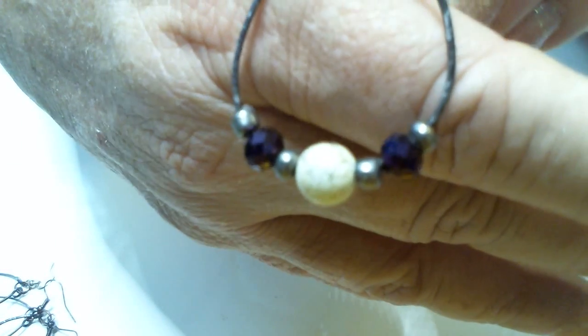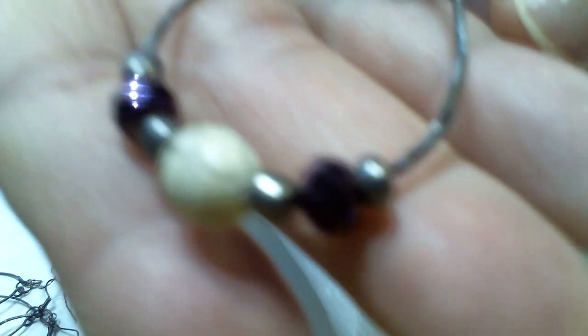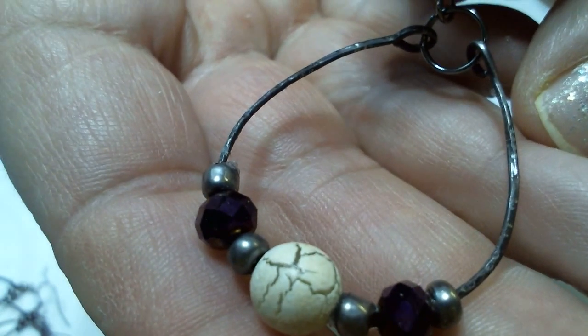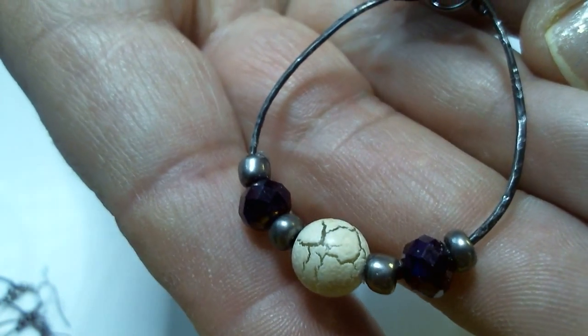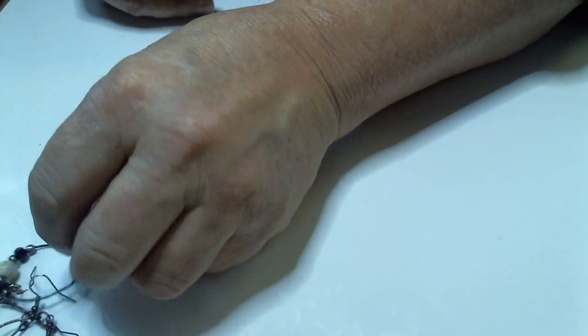Here's the one we're going to make today. This one is purple with a little crackly bead in the middle. And then I forged the edge — my cheating way of forging.